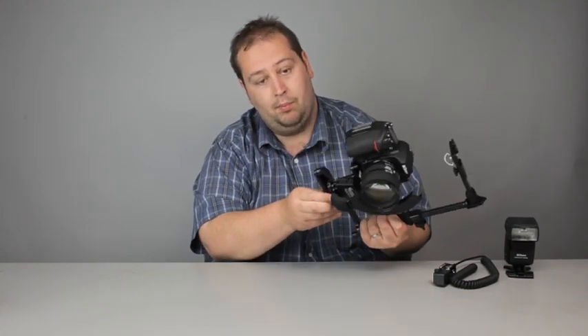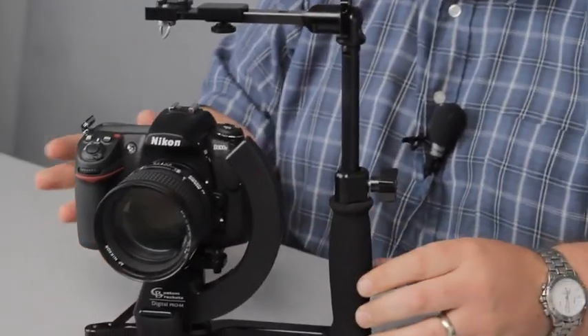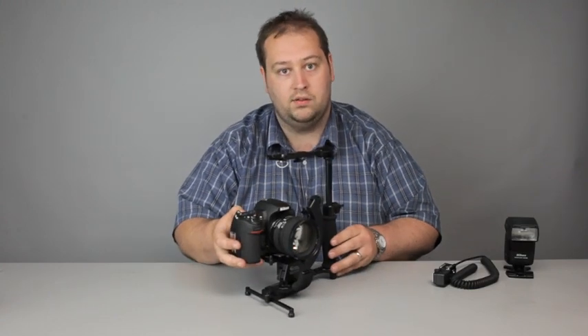While I put the flash on, this bracket has a couple of feet which pop out to keep it nice and upright. If you're doing a wedding or something like that and you want to put it down somewhere, it's not going to topple over and have all your expensive equipment rolling about the place — that will keep it nice and stable.